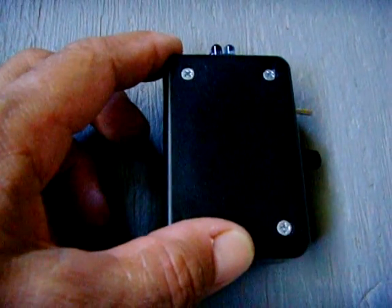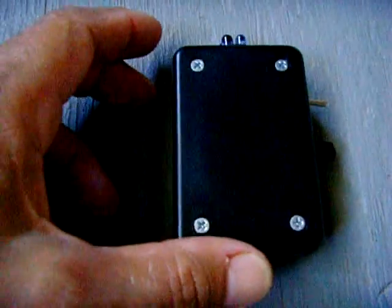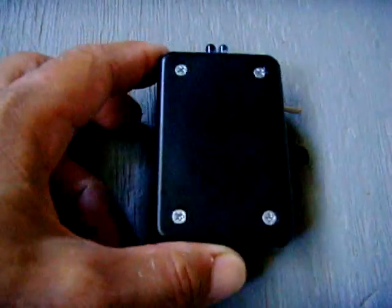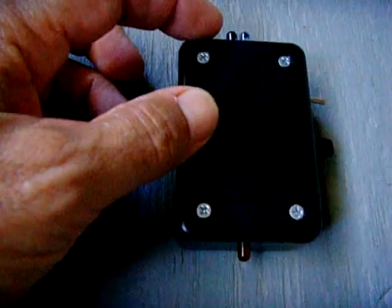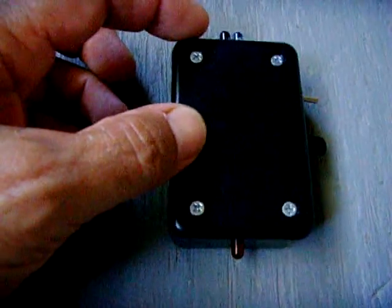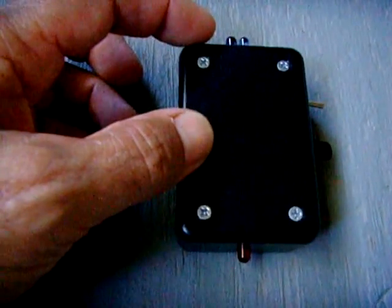I wanted to find a really good infrared detector for looking for hidden cameras, because most good cameras — even peephole or pinhole cameras — have an infrared illuminator so they can see at night. If you use a regular infrared module like a TSOP 1738 or 1838, those are designed to respond to a particular frequency of infrared, not a steady light, so it has to be a pulsed frequency to detect it.